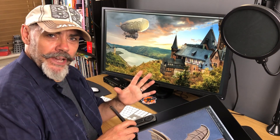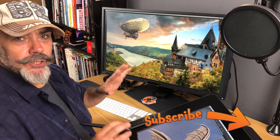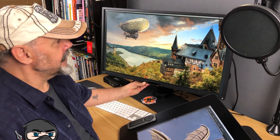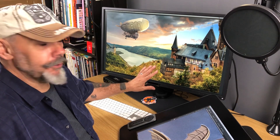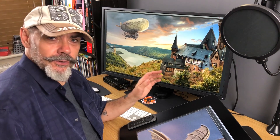Hey everyone and welcome to the Work Smarter Not Harder Dojo with me Tony Harmer, aka the Design Ninja. What I'd like to share with you today is this fabulous PD3200U monitor from BenQ, which I've been using now for a good few weeks and I've got to tell you it is fabulous.